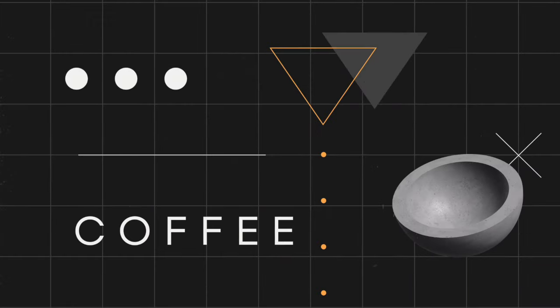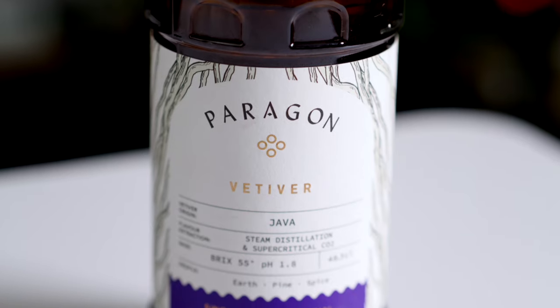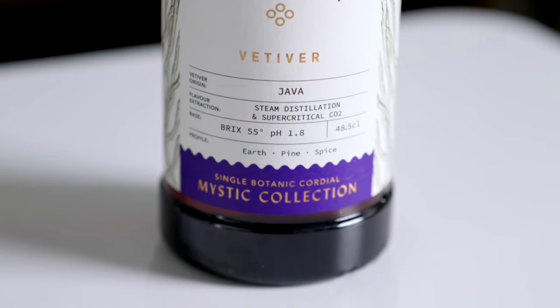Let's make some coffee cocktails. Vetiver is actually a really interesting ingredient that I'd never tried particularly in cocktails before trying this cordial. It kind of flirts the boundaries between those big earthy spicy notes and then your fresher, more fruity flavours. So it's got a pretty wide, complex flavour profile.